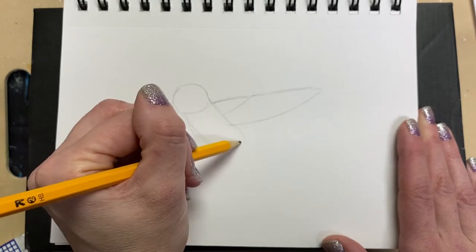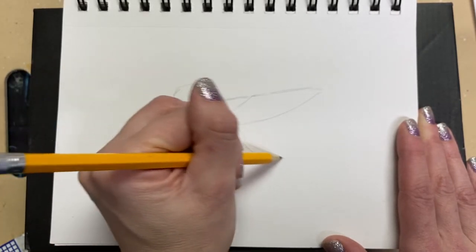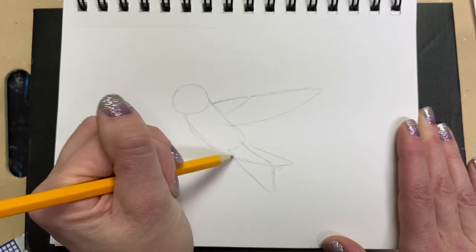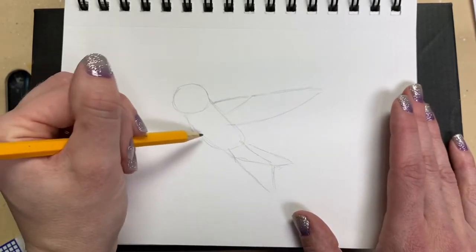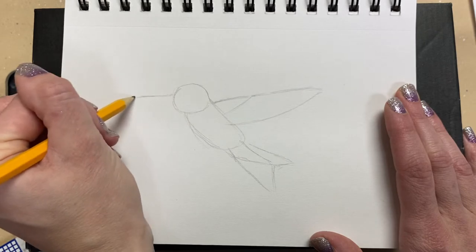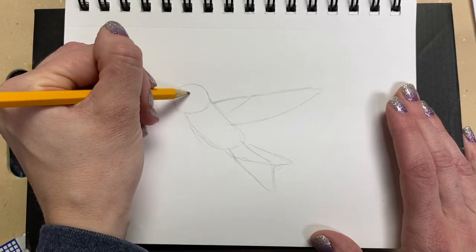Let's go down here and do some of the tail — we're going to sketch it. These are just guidelines because when we go back with pen we'll really firm up some of the details and the shapes of the different parts of the hummingbird. Then of course we need its long beak, near the top — very long, straight, and skinny.